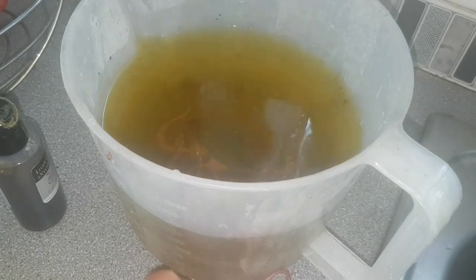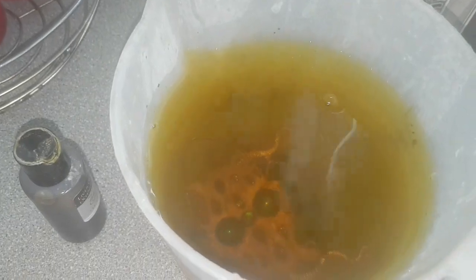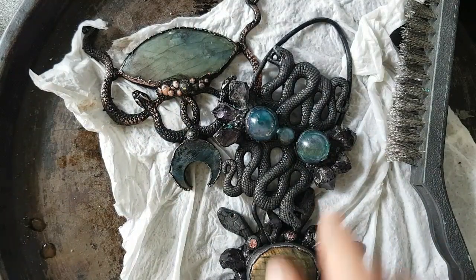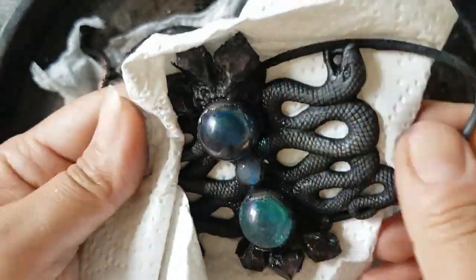Here it is done. Now I am adding it into the liver of sulfur bath to give it an antique effect. After an hour I just removed them from the liquid and now I am cleaning them after washing with soap and clean water.